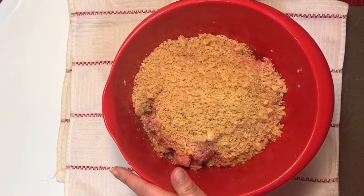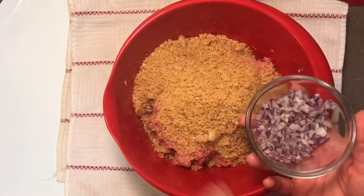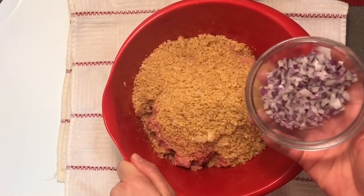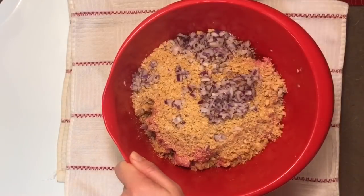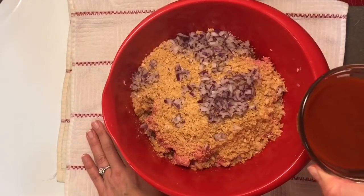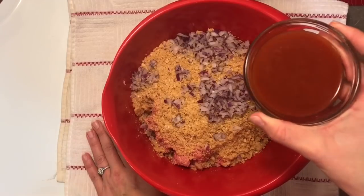Then we're going to have about a third of a cup of chopped red onion. You can leave this out if you don't care for onion, or you can use white onion — it's personal preference, but it helps give flavor and also a little moisture and texture. I'm going to add about two ounces of tomato sauce — this is a four-ounce can, so I'm putting in half.